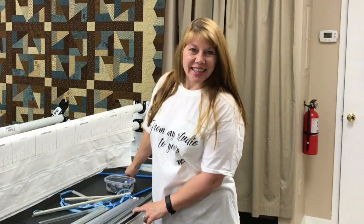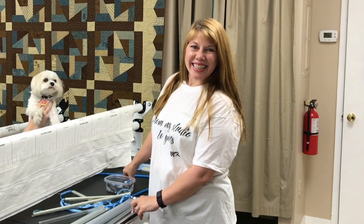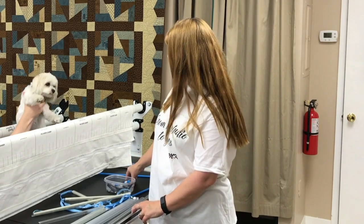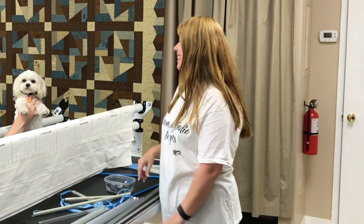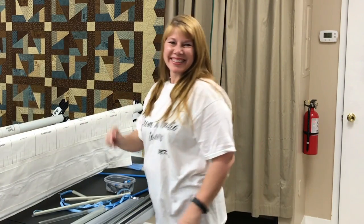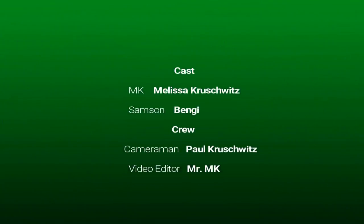We have a guest appearance at the end of the video — it's Samson. Hi, Melissa. Hey, it's MK to you! Bye, you guys. Bye-bye.